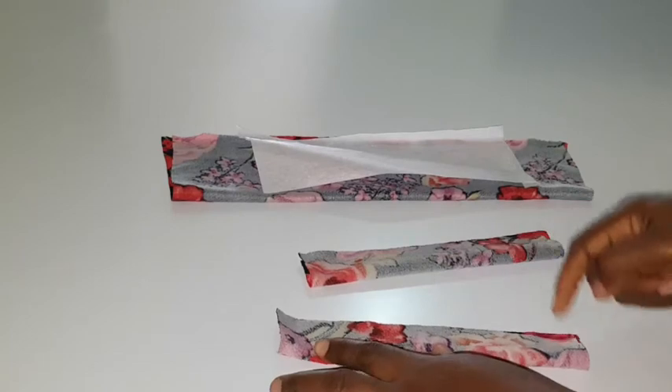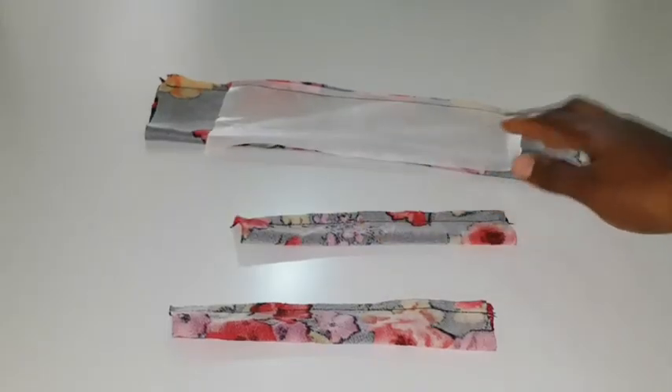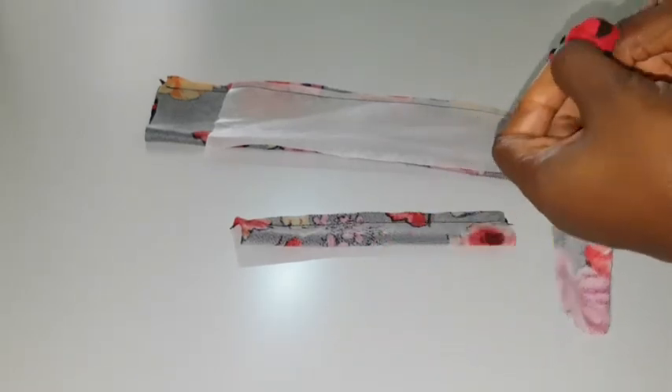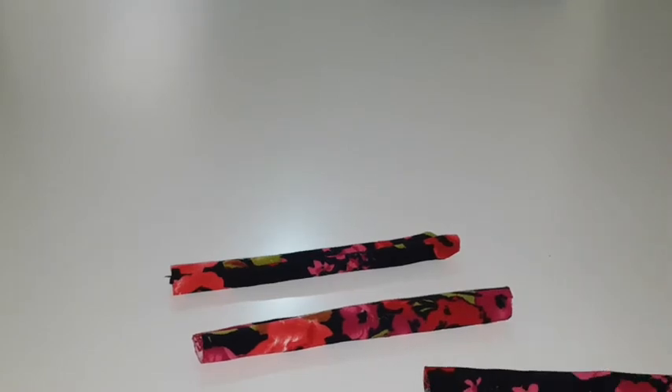I'm going to take them to my sewing machine and sew all through. As you can see, I have sewn the edges, so I'm going to turn them over. Now I'm done turning over — as you can see it looks like this when turned over.